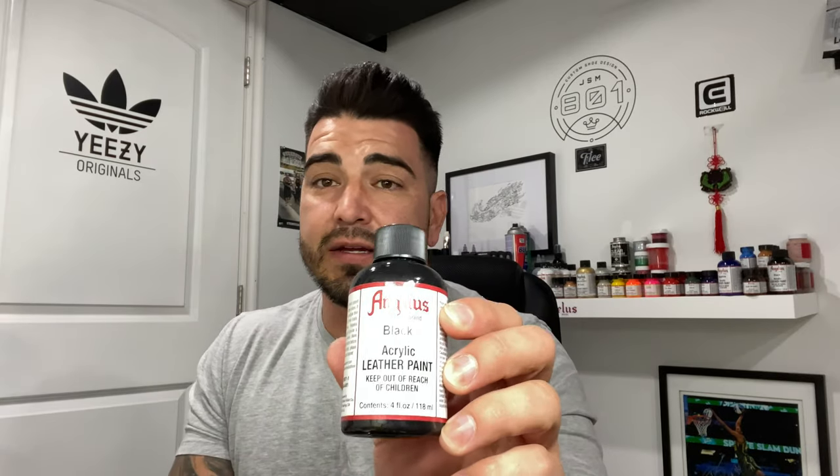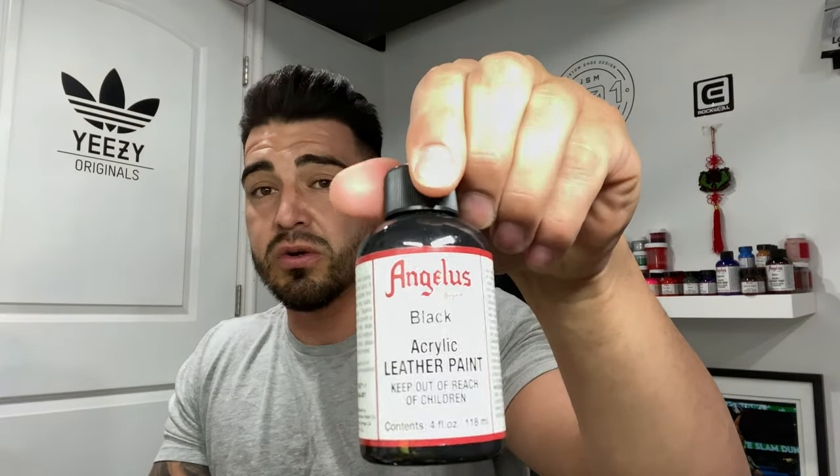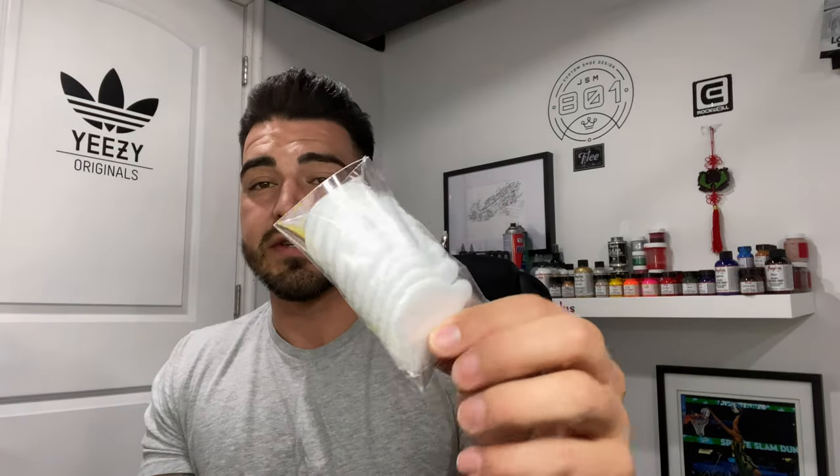First thing you're going to need is black paint — you can even use the flat black. I'd suggest flat black as it saves you a little time on the matting. You'll need something to deglaze, we're going to use too soft and black on the tongue for the material color change, and then just some q-tips and pads to wipe down the leather and get all the wax off so it gets a good bond.